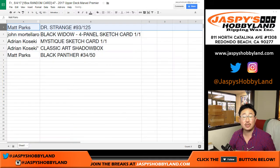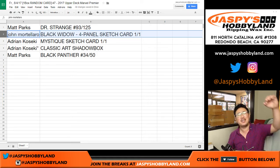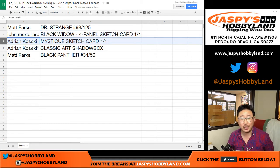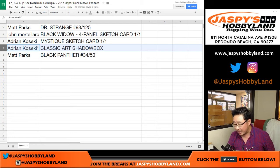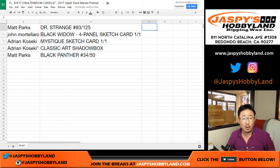Matt, you've got the Doctor Strange, 93 out of 125. John with the Black Widow four-panel sketch card, one of one — John Mortillaro, all aboard the Big Hit Express! Woop woop, that's a nice hit. And Adrian with the Mystique sketch card, one of one — all aboard the Big Hit Express! And Adrian also with the Classic Art Shadow Box — Hobgoblin or Green Goblin, one of the goblins. And Matt with the Black Panther, 34 out of 50. Aren't they making a movie of that? So that should be pretty cool. Thanks everybody.